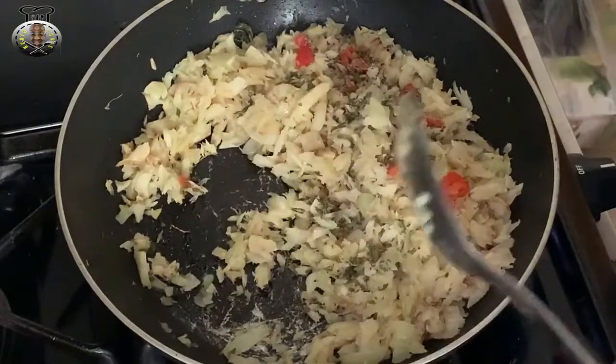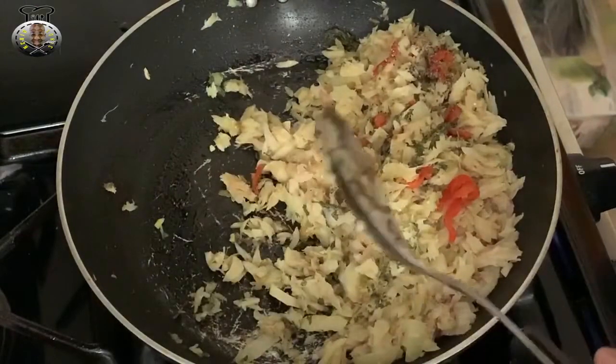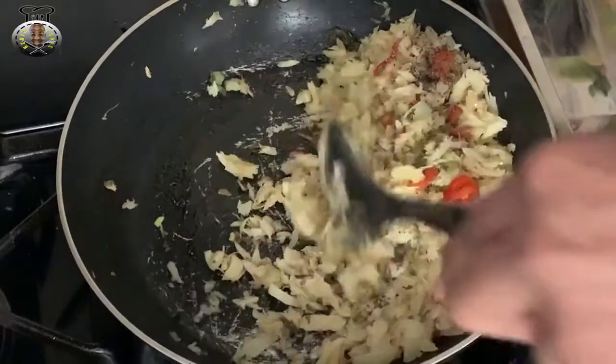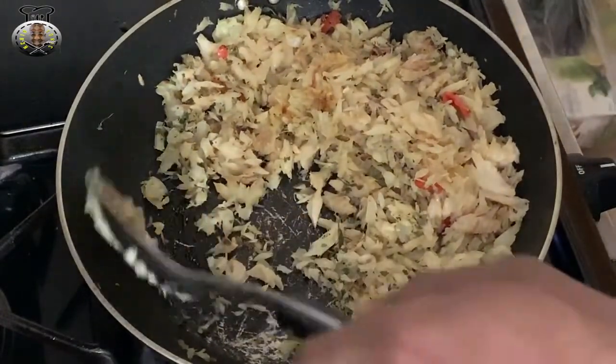I don't know why I would mistake a bright red pepper for an onion. Maybe it's just because it's early in the morning, or maybe it's because I'm hungry and can't wait to eat.